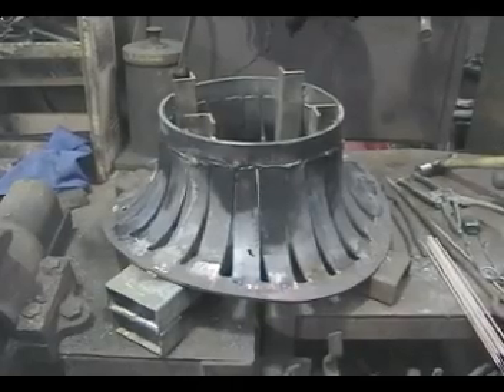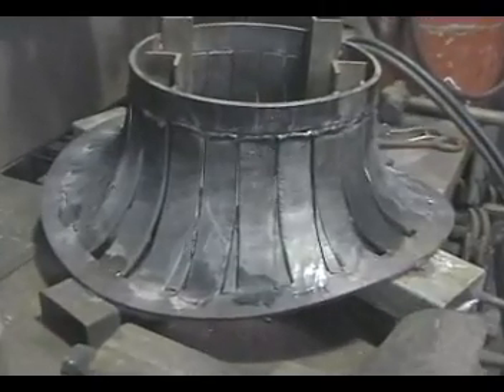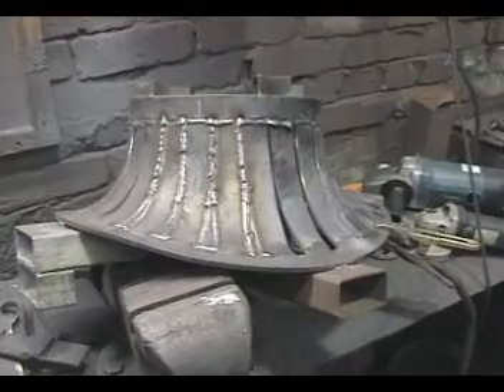With the parallel strips welded in, all that remains is to fill in the triangular gaps and complete the welding of the internal and external seams.